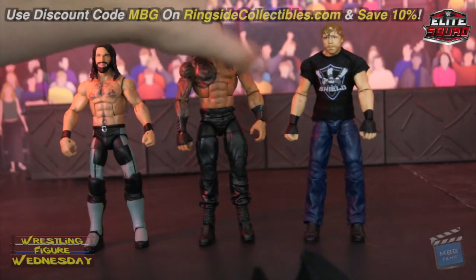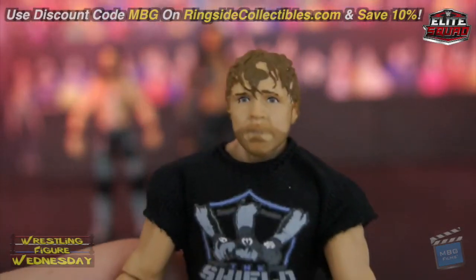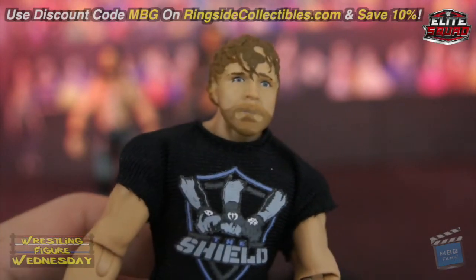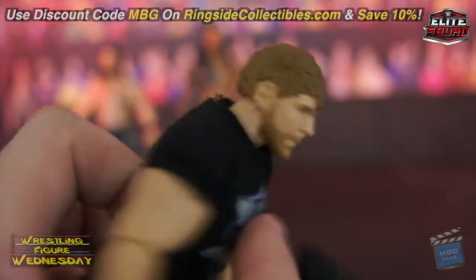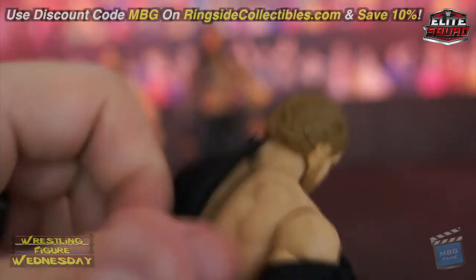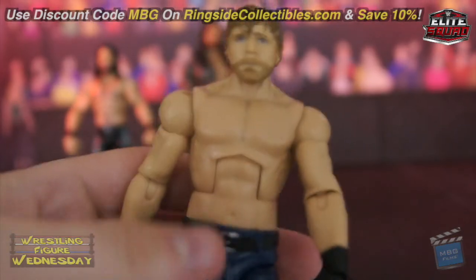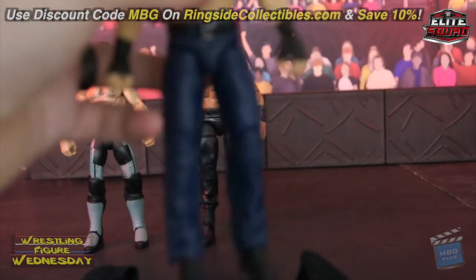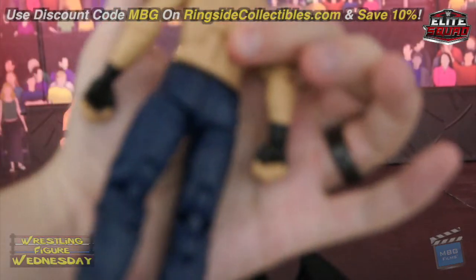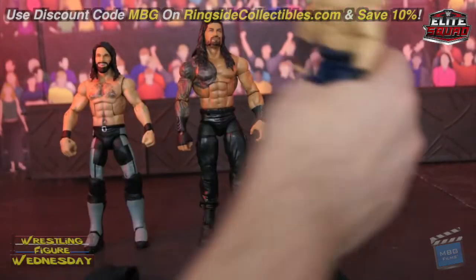Lastly we have Dean — it's the crazy hair head scan, nothing too exciting. You can see his beard, and he's got his Shield shirt as well. Of course you can remove that — it's nice to finally have a shirtless Dean as an Elite, so that's good. He's got the black wrist tape and it's a typical Elite Dean mold.